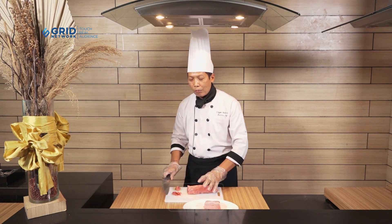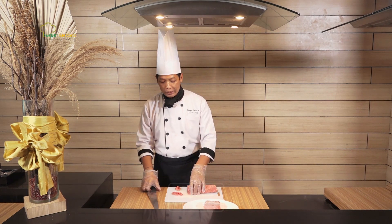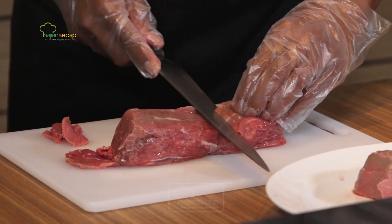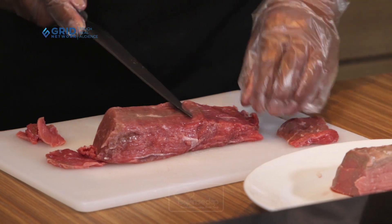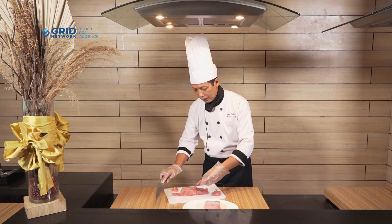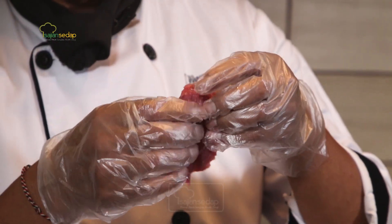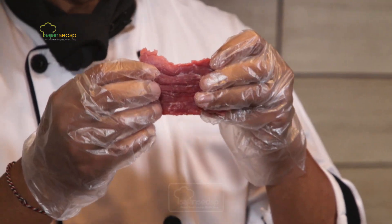Nah sekarang bagaimana kalau mau masak dengan bikin rendang ataukah bikin fork. Nah cara untuk memotong daging seperti ini, kita memotongnya miring. Seperti ini motongnya. Nah dagingnya tipis tapi seratnya tidak mengikuti. Jadi dia itu panjang, jadi empuk juga. Jadi kita bisa menghemat daging. Bentuknya lebar tapi pipih tapi tidak hancur.